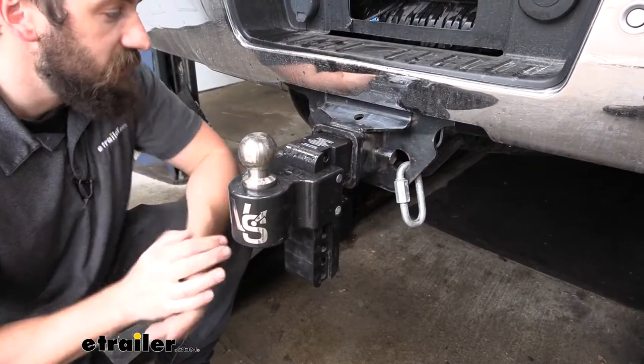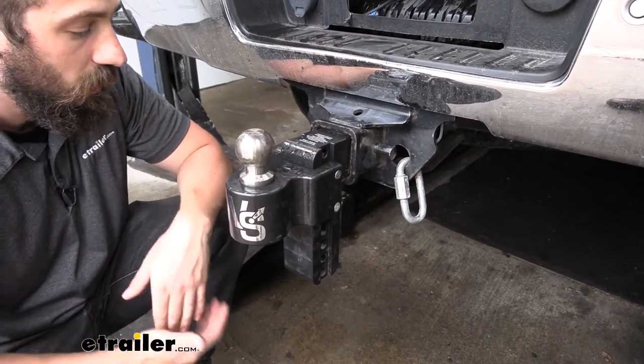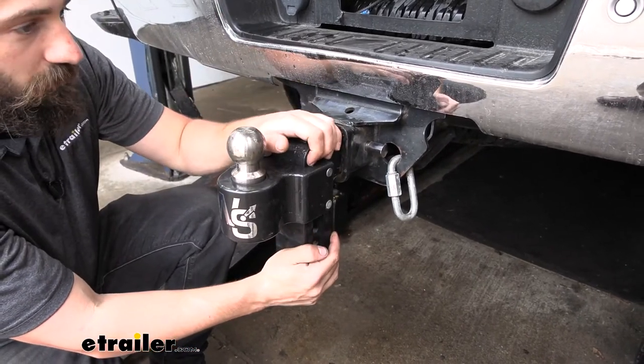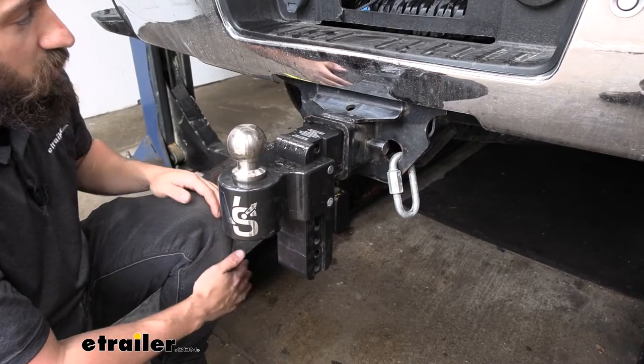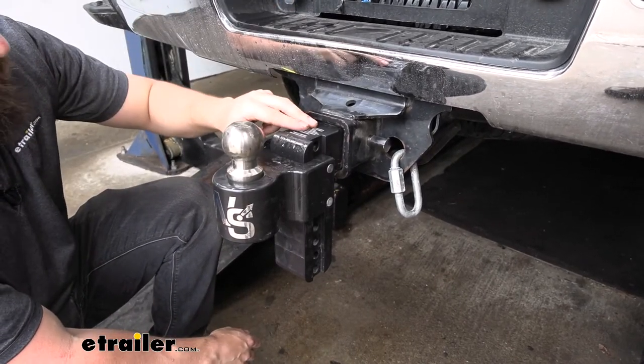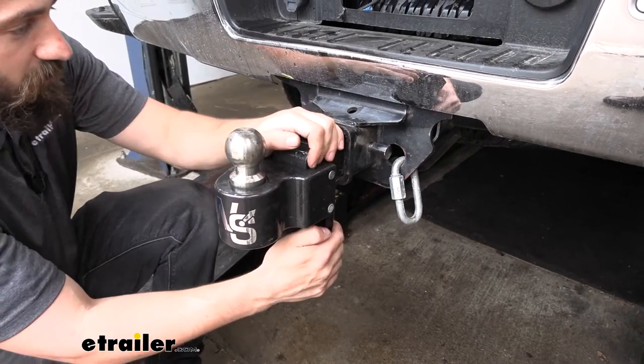To show you how well that anti-rattle mechanism works, we're going to grab the shank on our ball mount here and shake it back and forth. If we did everything correctly, we should actually see the truck move as opposed to seeing the shank of our ball mount moving around inside that receiver tube.